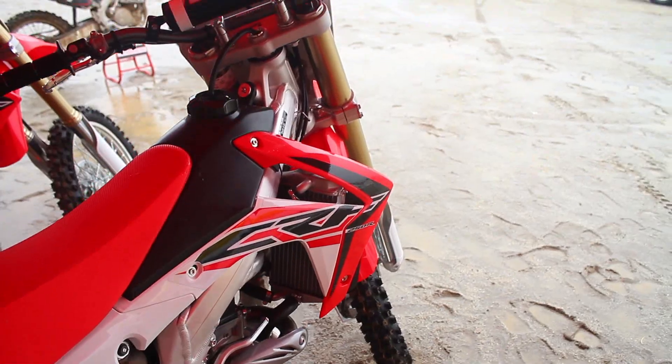Hey everybody, welcome to another edition of RacerX Films. We're out here today at Cahuilla Creek MX Park in an uncharacteristically wet Southern California. We're here with Billie Lenovich, and she's going to be our test rider today for the 2016 CRF 250R intro.